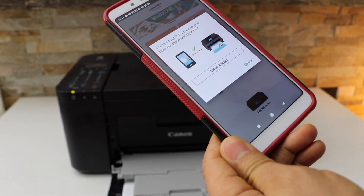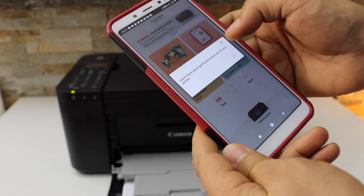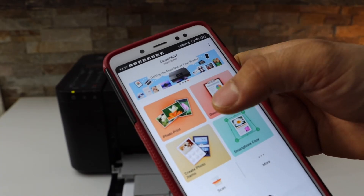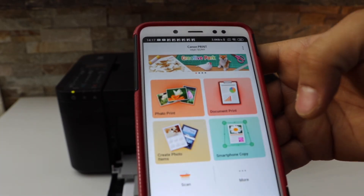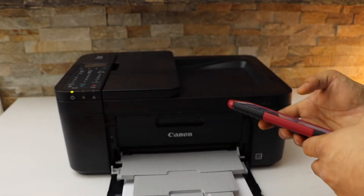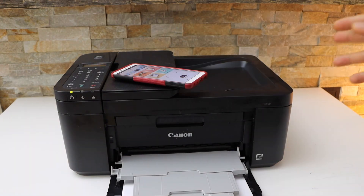You can start using it. If you want, you can print photos now. Close this window — you can start using it for wireless printing and scanning. The scan option is here. This is how we do the complete setup of this printer. Thanks for watching.